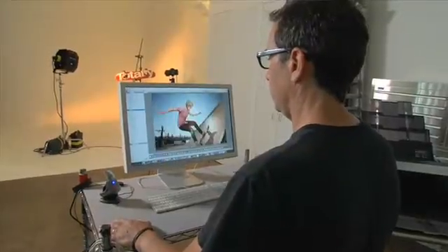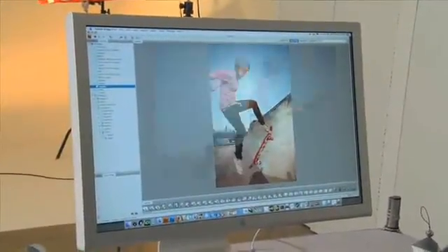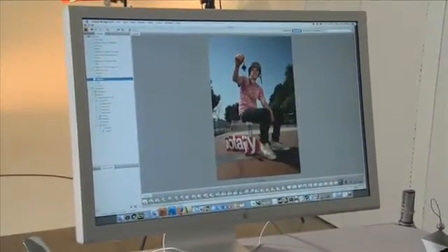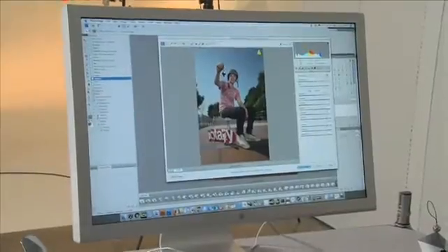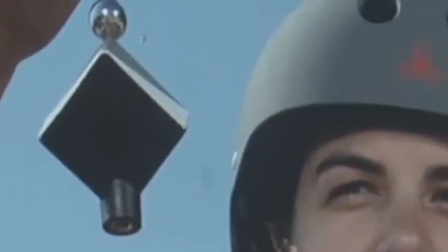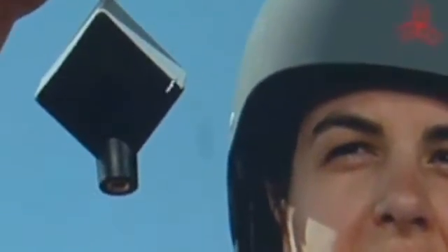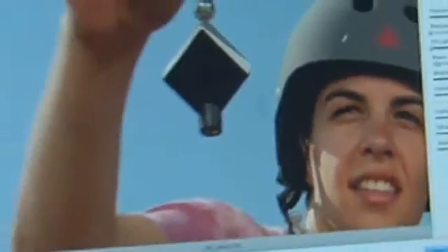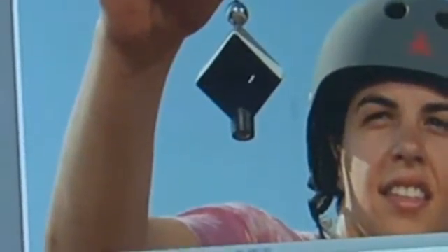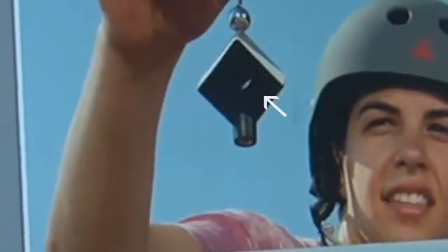Now that our monitor is calibrated, let's take a look at our pictures. We want to find that shot that has the cube, and here it is. So we'll take that picture, put it into Photoshop, zoom in on the cube, take our eyedropper, and take a gray scale reading. The cube is great also for specular highlights and for making sure that your blacks are not too black, because it has this great black trap.